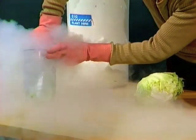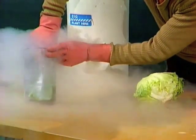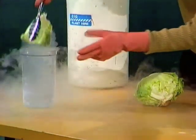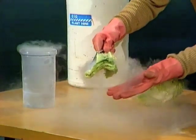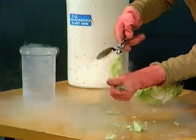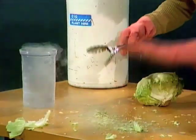You'll notice I'm using tongs of course. Well, clouds of vapour everywhere, and hopefully the lettuce is freezing. Let's have a look. Take it out — only one trouble is you'll have to handle the lettuce leaves very carefully, because it shatters and breaks into a thousand pieces.